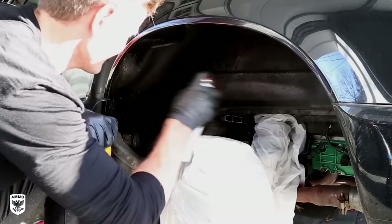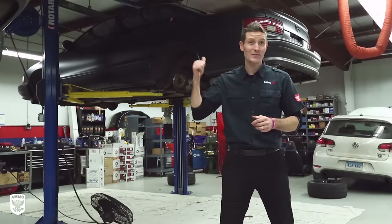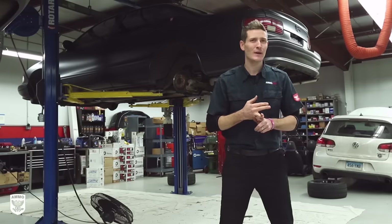A few weeks ago I demoed how to reapply undercoating to the wheel wells of my 964 with a rattle can. On today's episode we're going to do a complete undercoating of my 1995 Impala SS with the new Wagner Moto Coat Sprayer — steps, techniques, and where to get the right products so you can protect the underbelly of your car. That and much more coming up on this very sticky episode of Drive Clean.